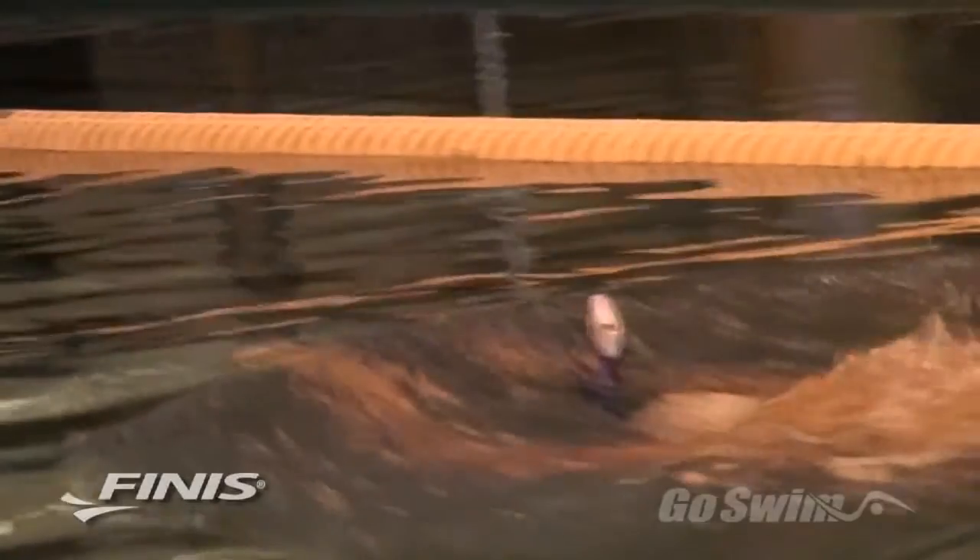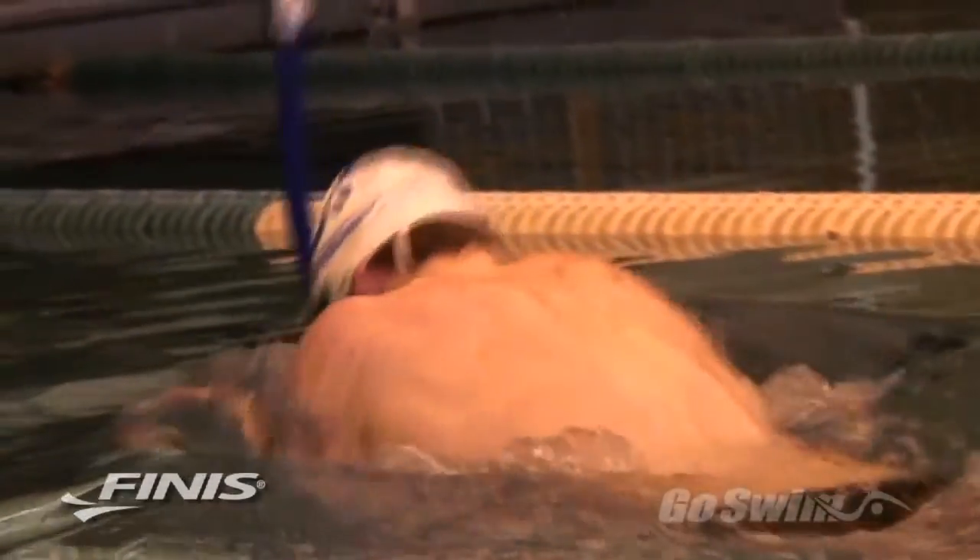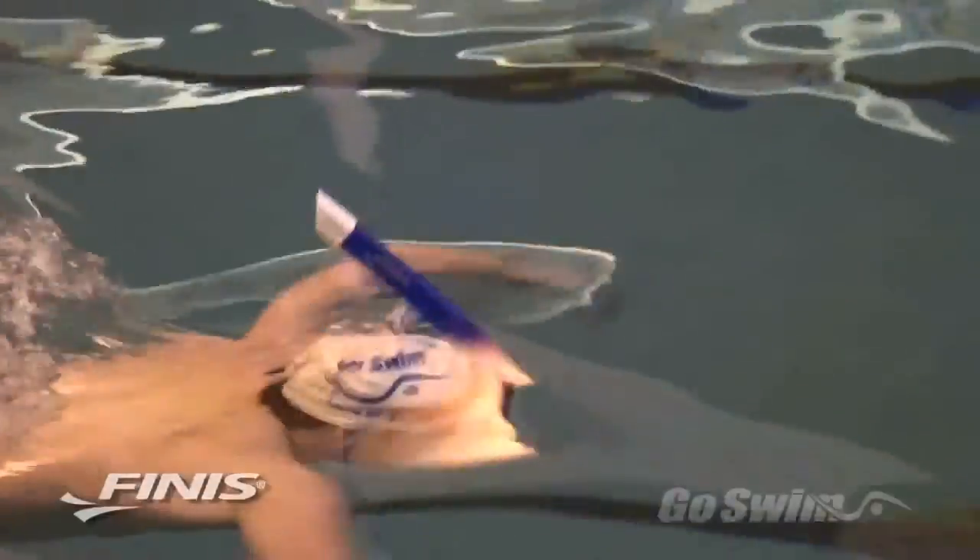An additional piece, the cardio cap, can be placed over the top of the tube to further restrict the amount of air getting to the lungs. This increases the conditioning and workload by an additional 40%, providing benefits equivalent to those associated with altitude training.